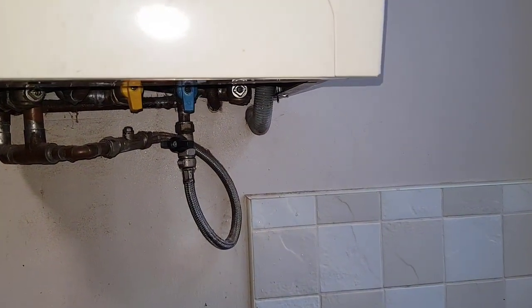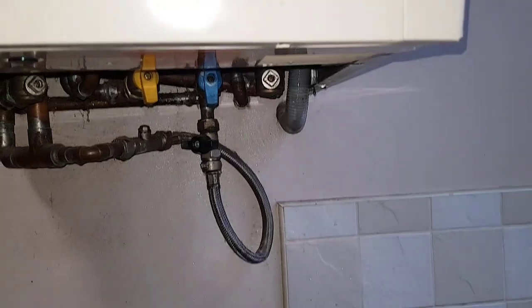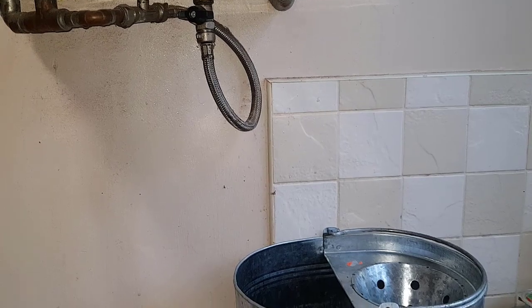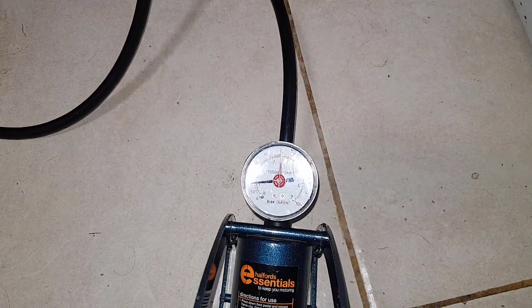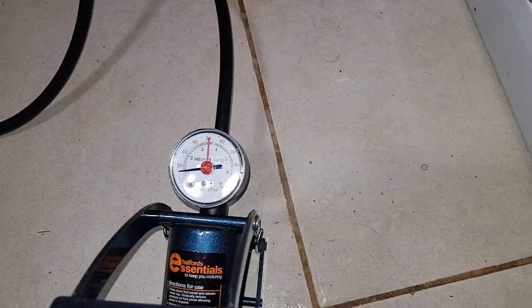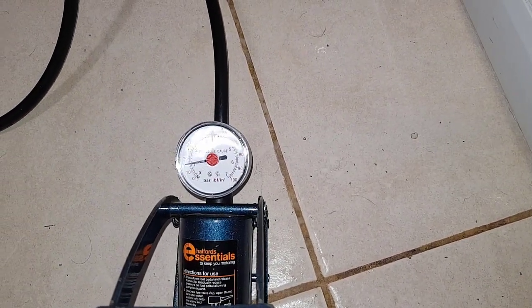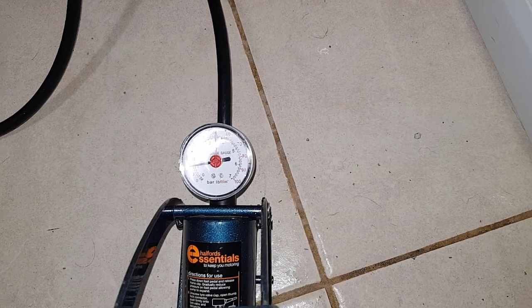That's the water discharged from the expansion vessel and it's now stopped. Now we can start putting true air into the expansion vessel. We've just gone over one bar — that's perfect — and then we'll remove the pump off the Schrader valve. That should be all the water cleared.